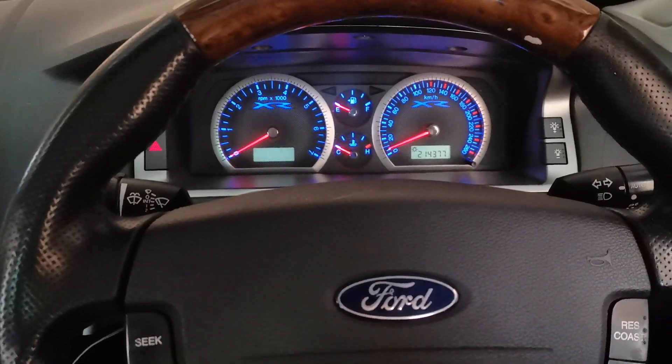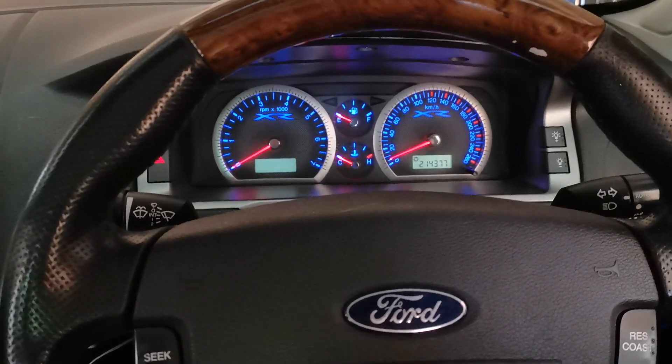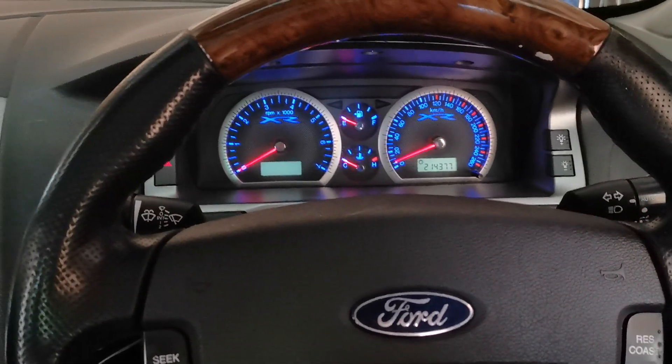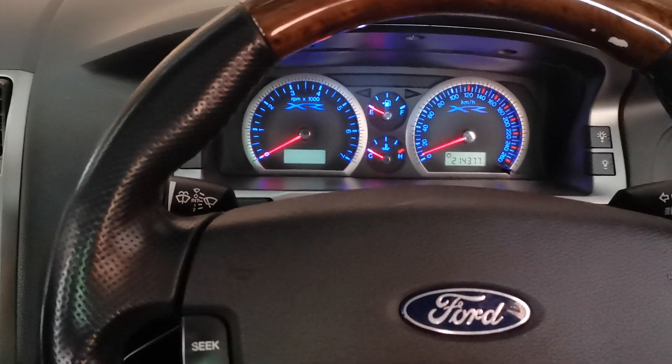Hi everyone, it's Roland from PCM Tech here with an update on our multi-tune software. We've now added the ability to change tunes whilst the engine's running. This means you can now change the boost level or switch to a ghost cam tune without having to turn the engine off.